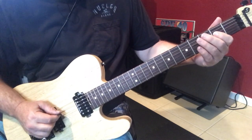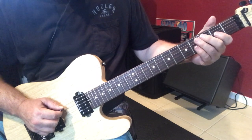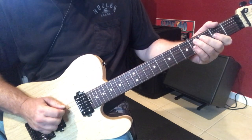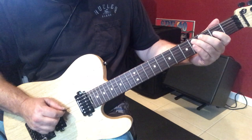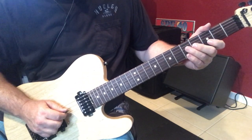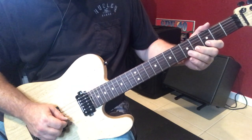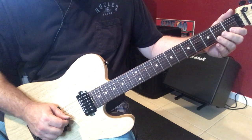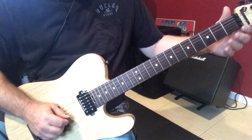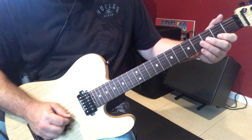In slow motion, it looks like this. Now, there's the minor 3rd, the flat 3rd, major 3rd. Now we're going to go into the G major triad to the 5th of A. Now we're going to go on the open B string, and it'll be the 9th, flat 3rd, major 3rd.